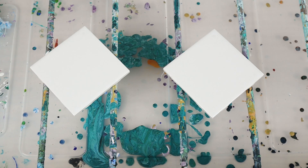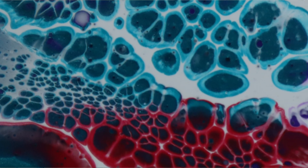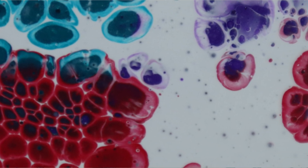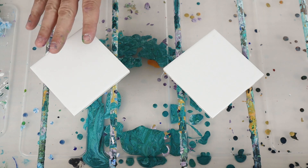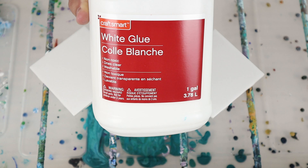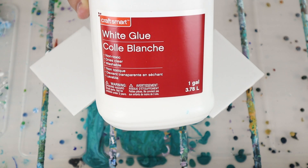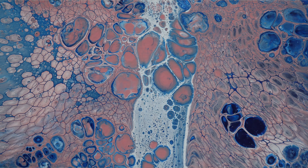Alright pouring nation, I've got another interesting experiment for you guys today. A couple weeks ago I did an experiment where we used school glue to create the Shelley art blooms and it actually worked really well. Today we're going to try the same thing, but you guys asked me if I tried this white glue which got some interesting lacing results in my glue roundup, which I'll link in the description below.